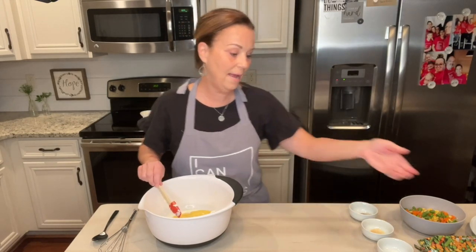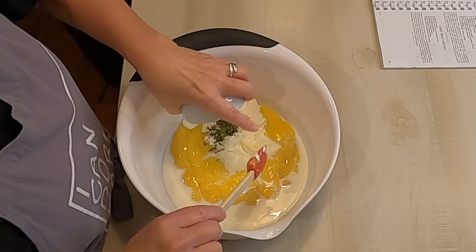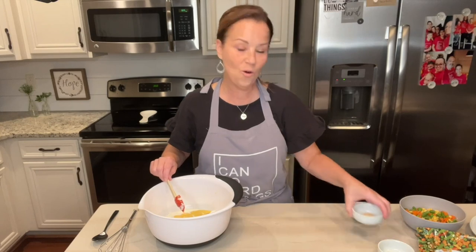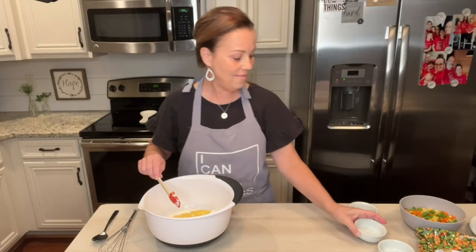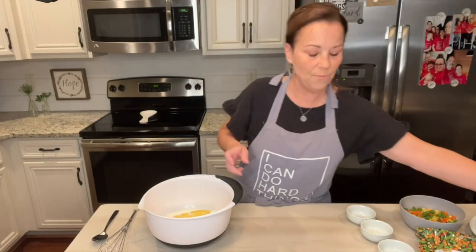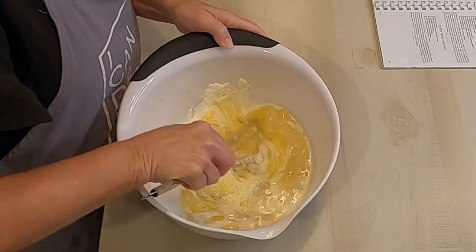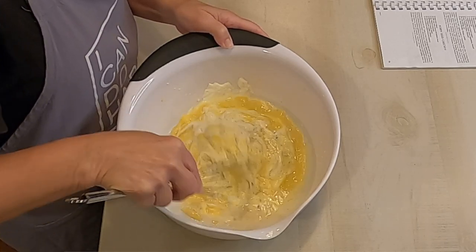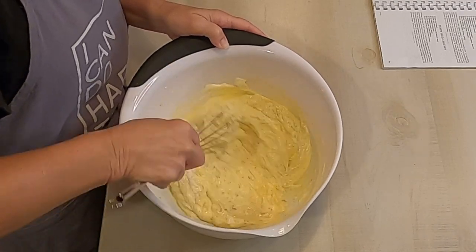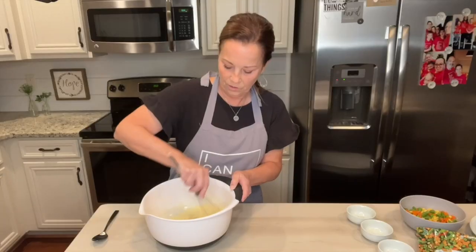Then we're just going to add all of our seasonings. You're going to need a half of a teaspoon of dried parsley, a quarter of a teaspoon of salt, a quarter of a teaspoon of garlic powder, and a quarter of a teaspoon of pepper. And then we're just going to mix all of this up, stir it up really well. I love that salt and pepper and garlic powder, and the parsley makes it just look so pretty too.